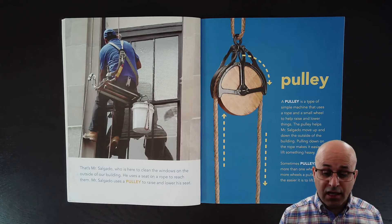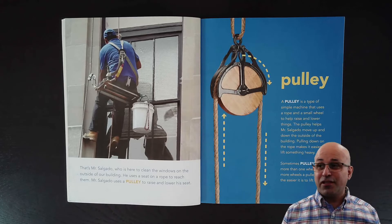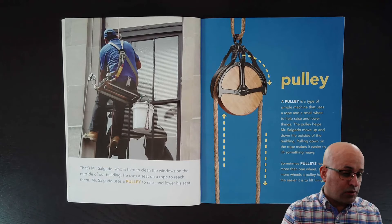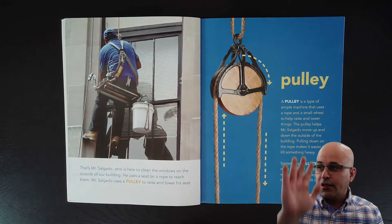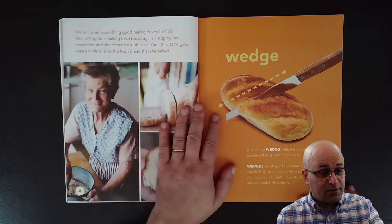The pulley helps Mr. Salgado move up and down the outside of the building. Pulling down on the rope makes it easier to lift something heavy. Sometimes pulleys have more than one wheel — the more wheels a pulley has, the easier it is to lift things. If you pull this rope like this, it's easier to lift something. Mr. Salgado uses a pulley so he can pull the rope and go higher. It's easier — he doesn't have to use so much strength, so much force.